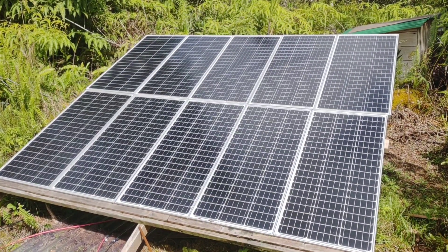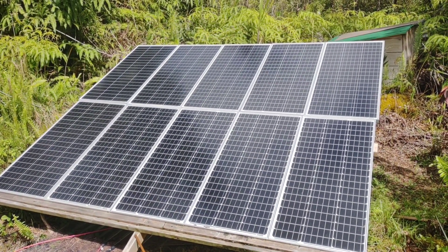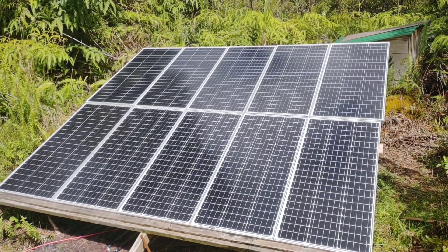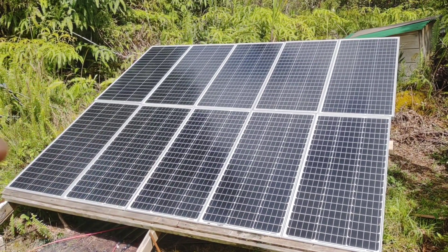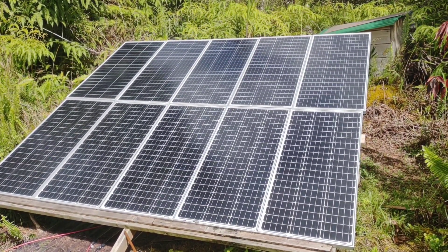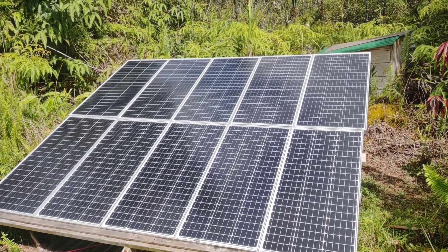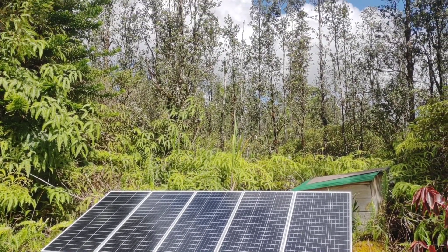Hey, good morning everybody and welcome back to the channel. Today marks exactly nine months of living on the lithium iron phosphate batteries, and this is what's feeding it now — a thousand watts of solar. When we first started we only had 400 watts and have slowly added panels as we added to the entire system. This is where we'll start with what's going into the panels. It's a great solar day here in Hawaii today.